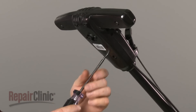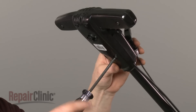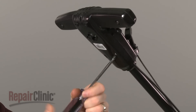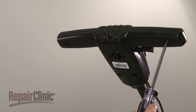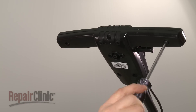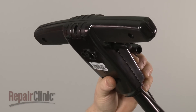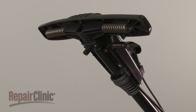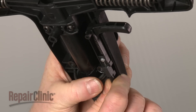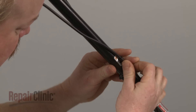Now, remove the screws securing the two halves of the edger handle together. Pull off the bottom half of the handle. Remove the throttle cable from the trigger assembly and detach the handle tube clamp to fully release the cable.